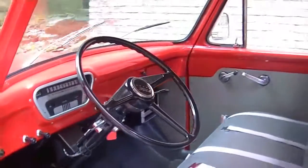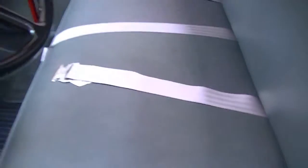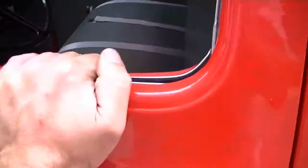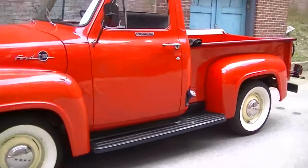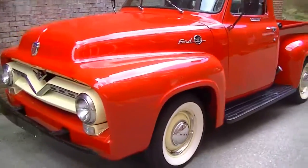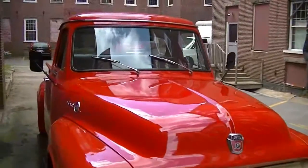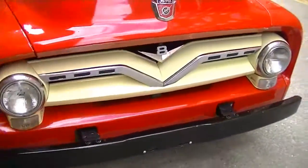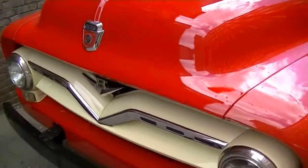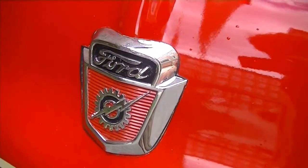There you have it — this is a very clean F100 Custom Cab, ready to be driven anywhere: take it to the beach, take it to the parade, drive it to the nursery to pick up your plants, hardware store — the truck is just an absolute joy to drive. If you have any questions, please feel free to contact us at MotolandAmerica.com. Thanks for watching.